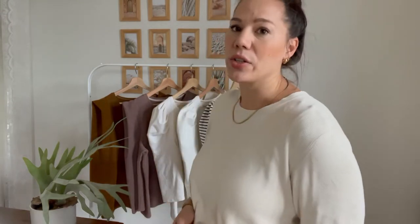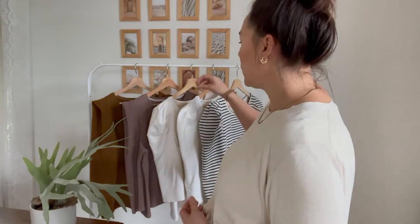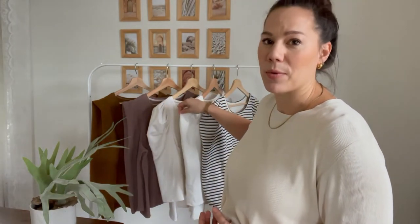Mara is a pattern created from knit fabrics — French terry, winter sweat, and you can also use a nice ponte if it has a lot of stretch, and all kinds of different knit fabrics that have a little bit of a nice drape. It's important that it's not too fluid because you want your shoulders to be shaped nicely.